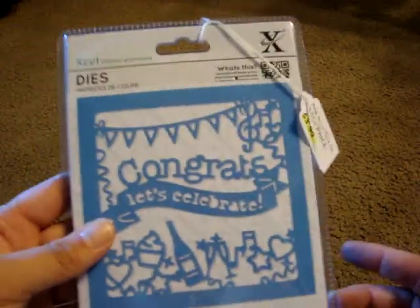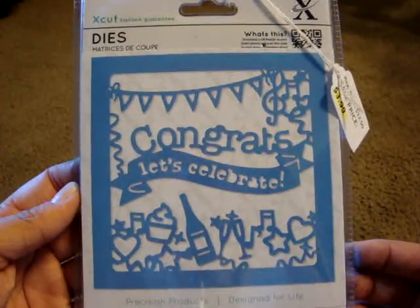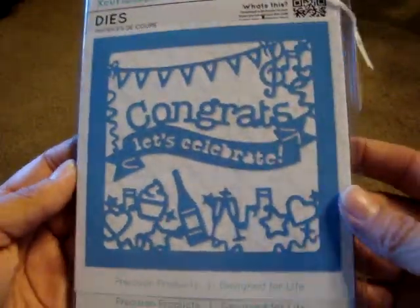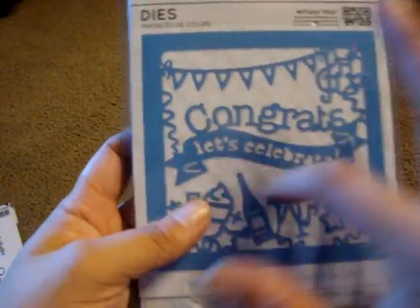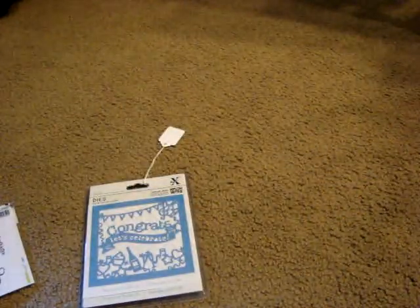Part of the sale, they had tons of different companies other than Sizzix. I got this X cuts die — it was only $3.99. I figured I could always use just the bottom part or the 'congrats, let's celebrate' part and take off what I don't want, without having to use the whole square, like for a card.